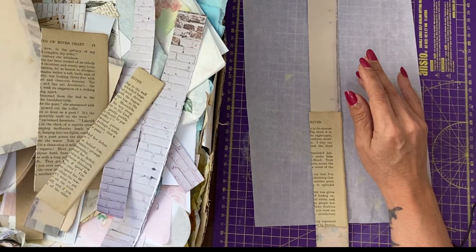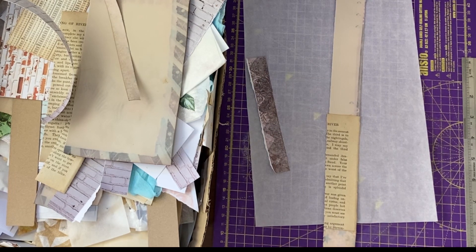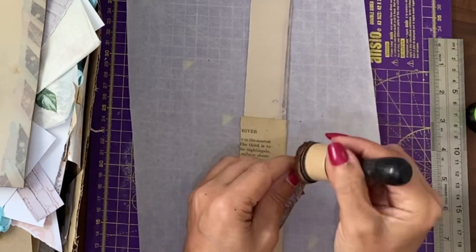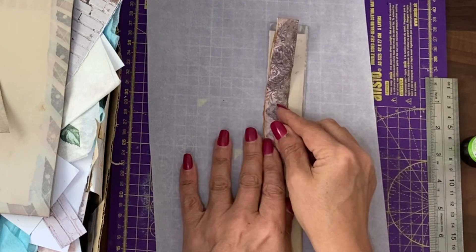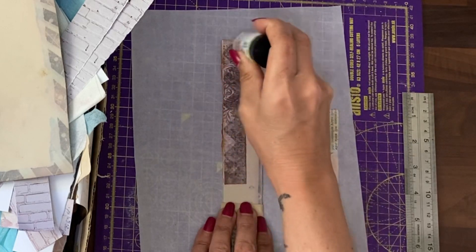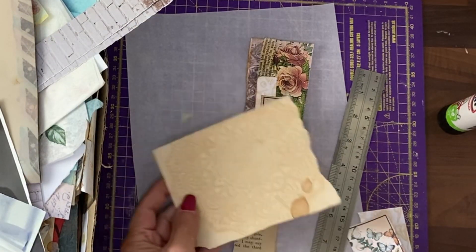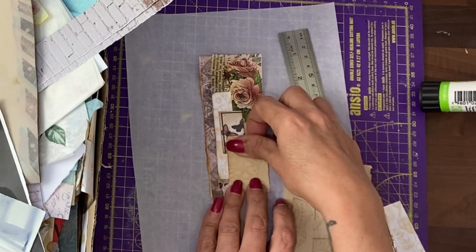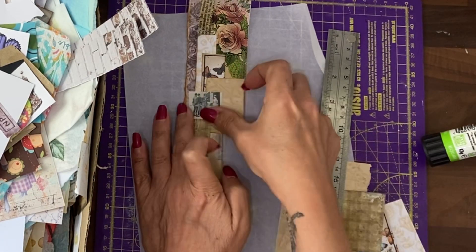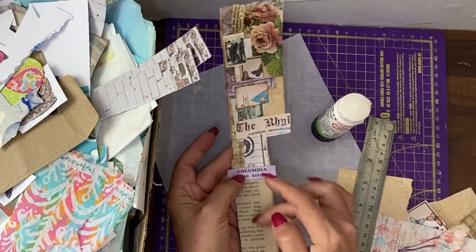Scrabble around in your scrap box and get some other pieces. If you want to, you can use your vintage photo stain. We start to stick things down on our snippet roll. I've got a piece of napkin here, so I'm going to put the glue this way. There's a piece of coffee-stained paper that's got a print on it. I have a tiny little picture. You can see that this is gradually building up, and I will keep working down.